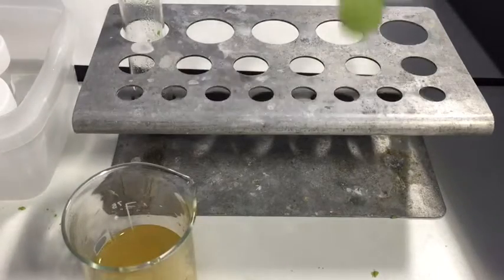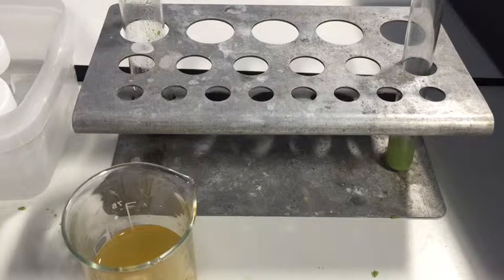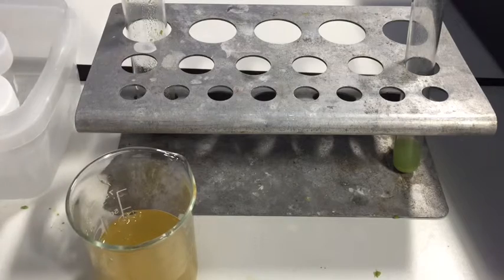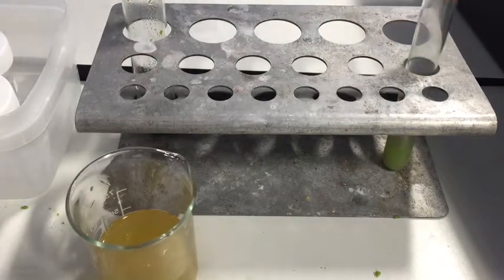We've reached the final steps. We have our pea solution, which now contains what was inside the cells — we've filtered out most of the bigger pieces. Now we're going to take a little bit of pineapple juice. Pineapple juice contains an enzyme that naturally breaks down proteins. The DNA is wrapped around proteins called histones, which keep it coiled up — remember, each cell contains two metres of DNA. The protease is going to break that down, so add just a couple of drops using a dropping pipette and give it a couple of minutes.